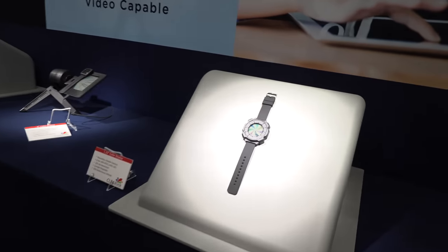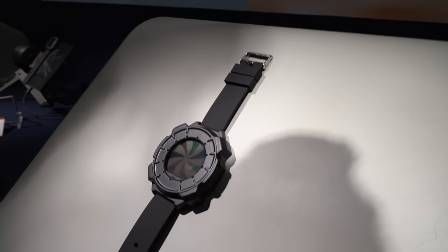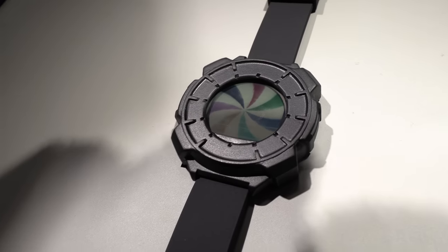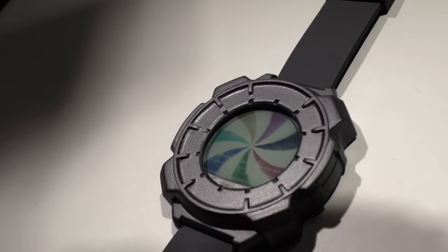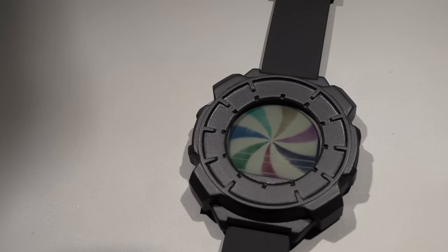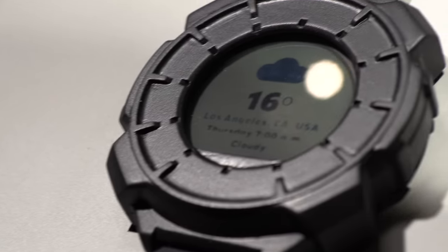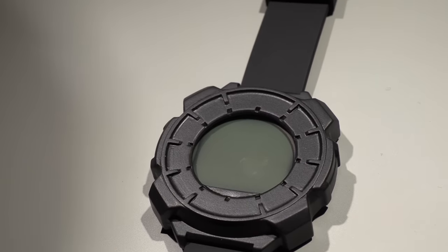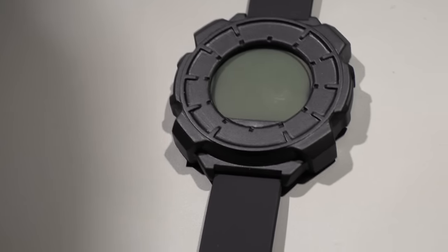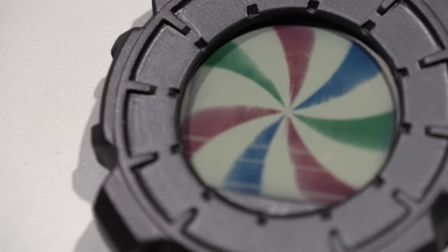Are you going to have the first wearable prototype soon? There's no need for this big bezel — is this going to be like a small watch? There is no need for a big bezel. This here is just a mock-up for the exhibition. In terms of bezel, you can go as small as with any LCD display — the underlying technology is very much similar to an LCD, so what you can do with an LCD you can do with our display.